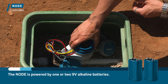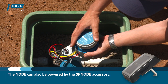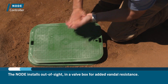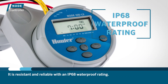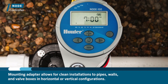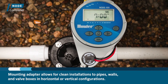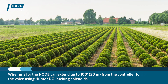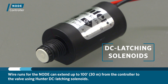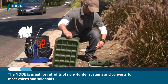The Node is powered by one or two 9-volt alkaline batteries or the SP Node solar panel accessory. Node installs out of sight in the valve box for added vandal resistance and is reliable with an IP68 waterproof rating. The included mounting adapter allows for clean installation to pipes, walls, and valve boxes in horizontal or vertical configurations. Wire runs for the Node can extend up to 100 feet (30 meters) from the controller to the valve using Hunter DC latching solenoids. The Node is great for retrofits of non-Hunter systems and converts to most valves and solenoids.